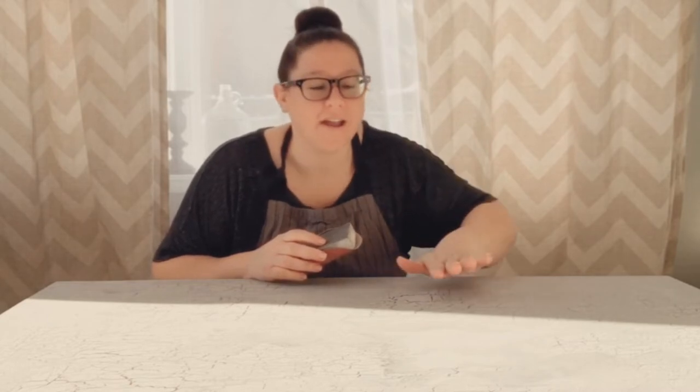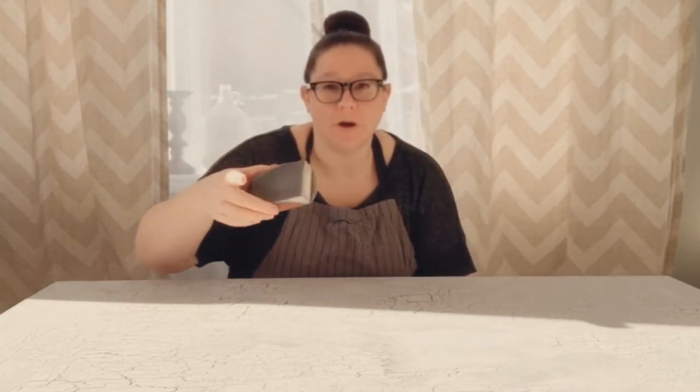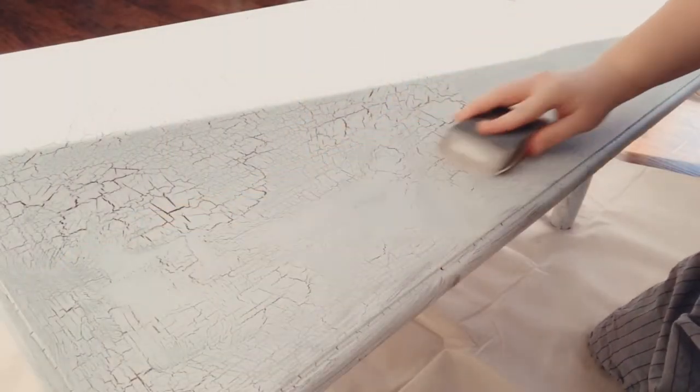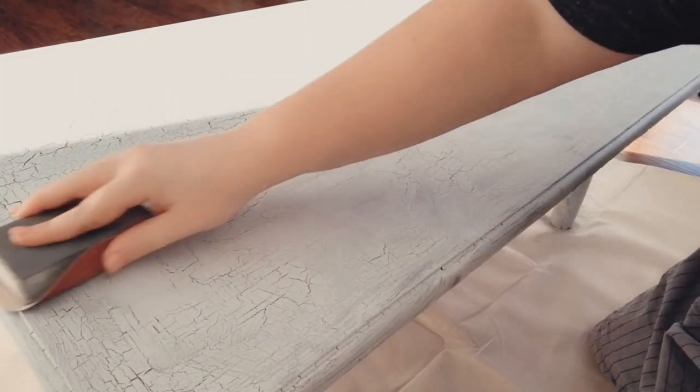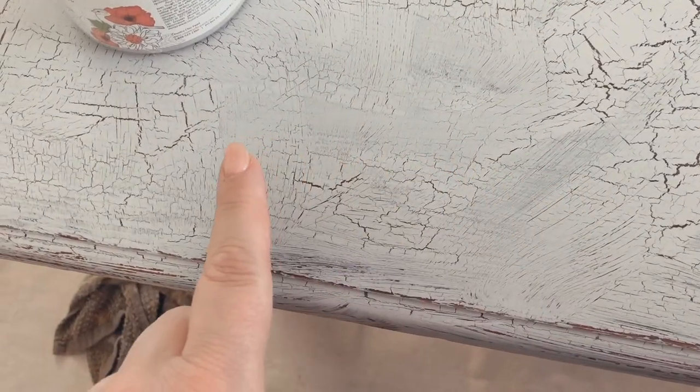I am so in love with all of the texture on this table. I'm just going to go in now with some 220 grit sandpaper on my sanding sponge just to knock down any of the high points in my paint and we'll see where that leaves us.